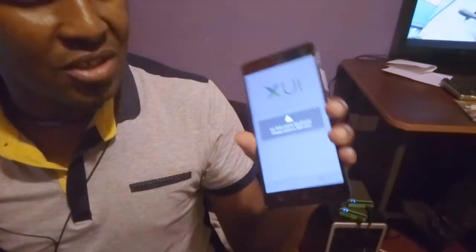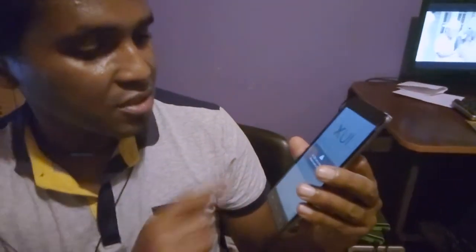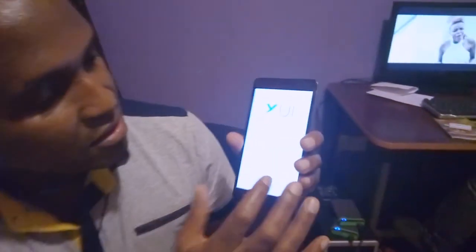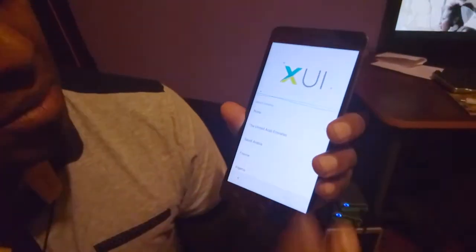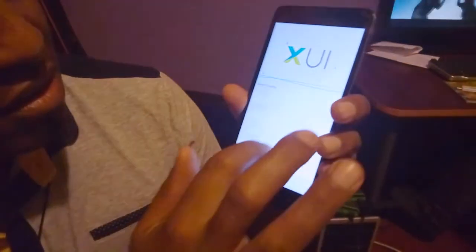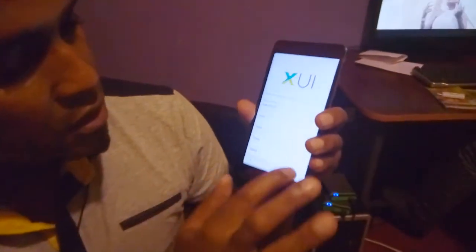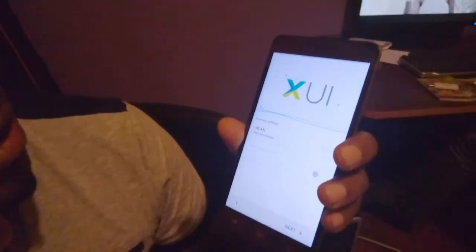There it is! It's saying no SIM card in the phone — of course. My sister already has a SIM card, so please insert a SIM, but you can just say next. I'm in Kenya. You can type KE — here it is, Kenya. Say next.